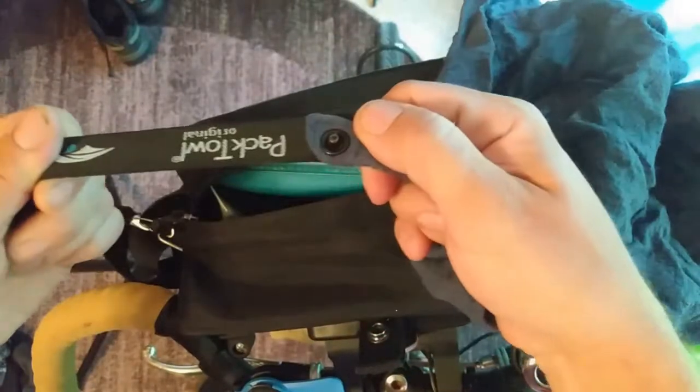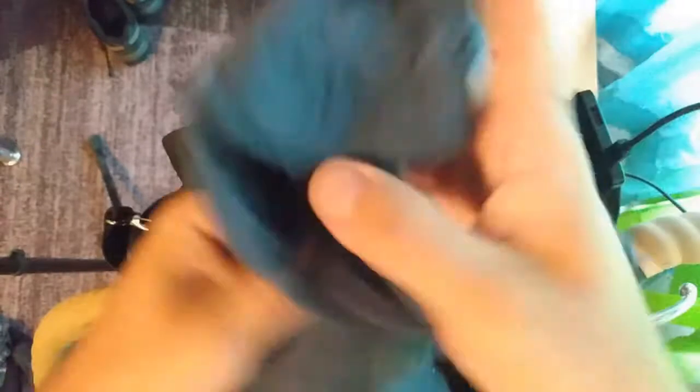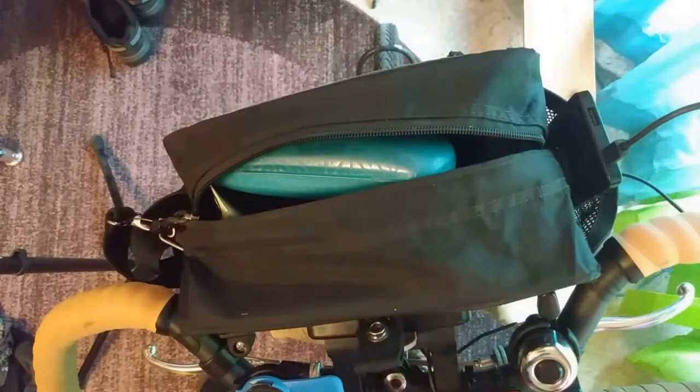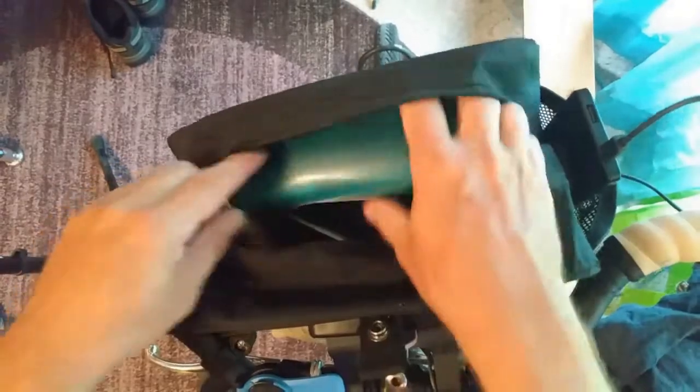This is a pack towel — I like this brand better than Seed of Summit, I think. It's a chunk of one that I cut off when it got old, and now I use it as a face rag. I use it to wipe my hands when I'm eating, or to wipe sweat off my face at the top of a hill when taking a break.